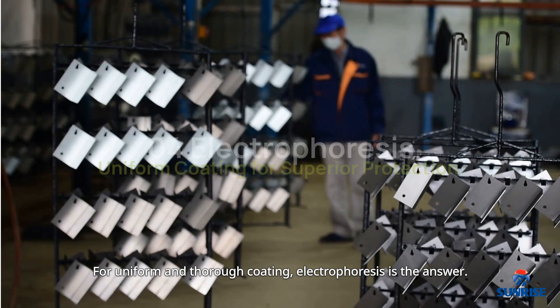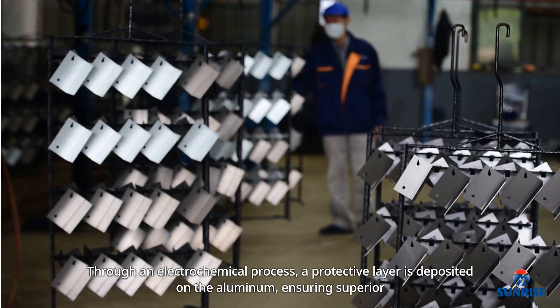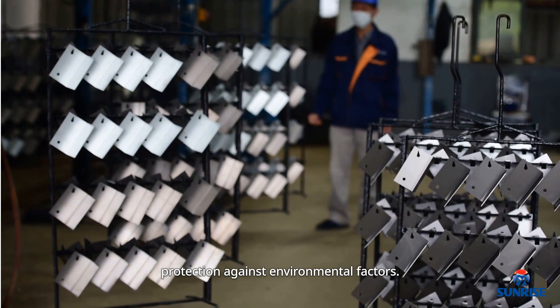For uniform and thorough coating, electrophoresis is the answer. Through an electrochemical process, a protective layer is deposited on the aluminum, ensuring superior protection against environmental factors.